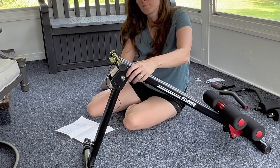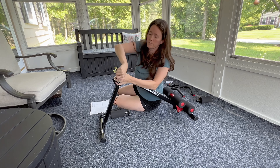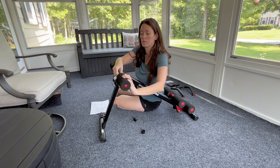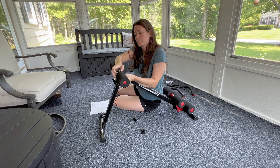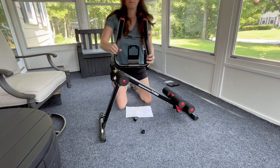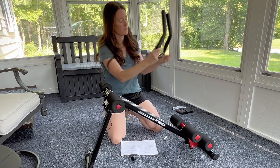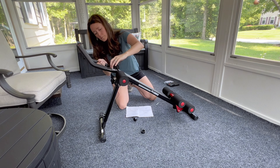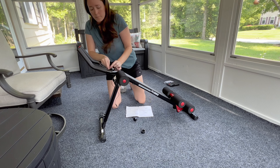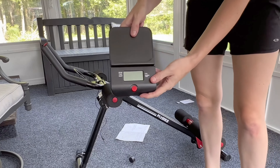Next, get the adjustable pin — this adjusts the angle of the machine. Then put the armrests on: unscrew the end caps and click the armrests into place. For the handlebars, there are only two screws that come with washers — use those. It's easiest to put the screws and washers on the handlebars first, then attach it to the machine and tighten with the included combination wrench-screwdriver tool.